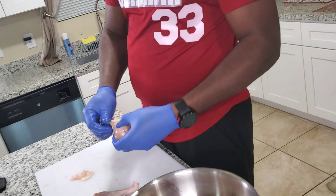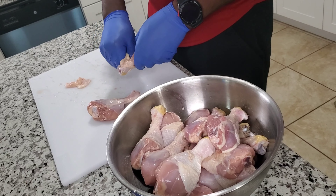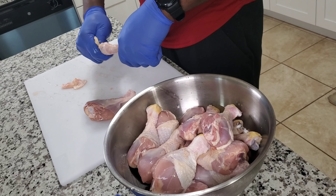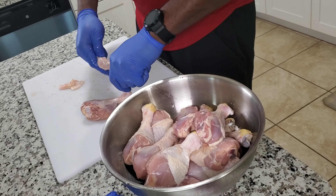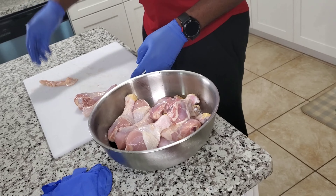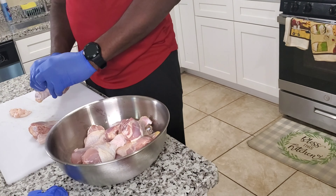We are going to take out the back of the chicken and cook it. We are peeling the skin. We normally buy the ones that are skinless, boneless, but this time we went for a different cut — we're trying something different. We want to see how it goes, and I'm sure you guys are going to like it.